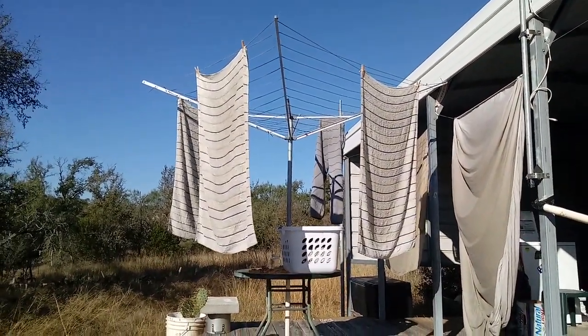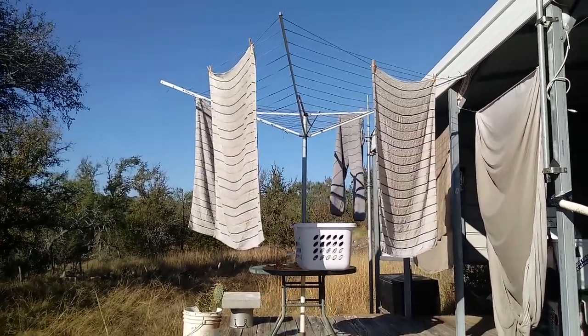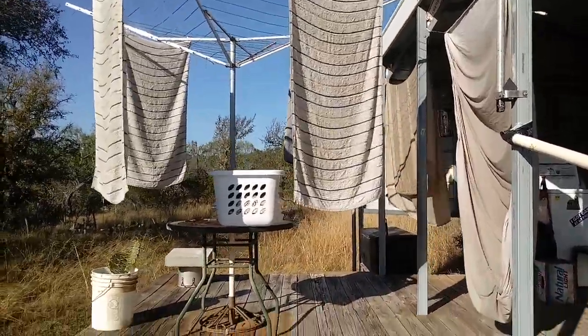So that's what I do. I use that little windmill dryer thing, or umbrella dryer — I think that's what it's called. They call it something else across the pond, so to speak.